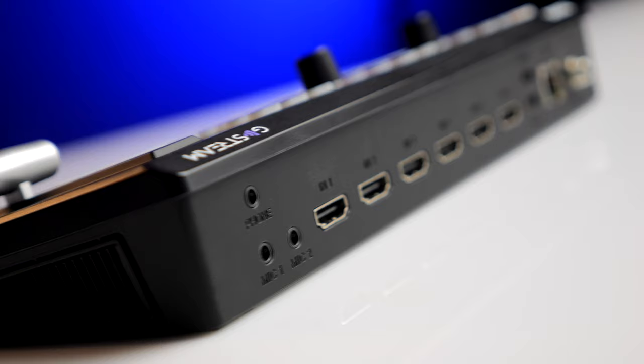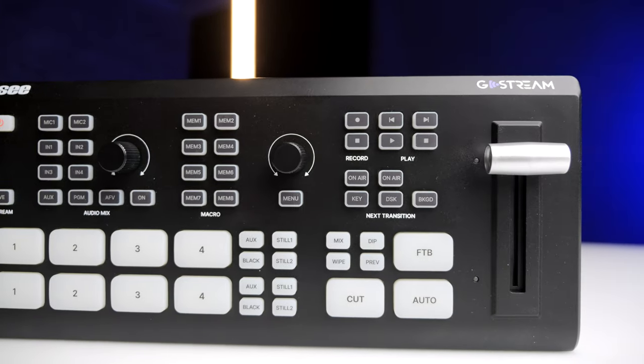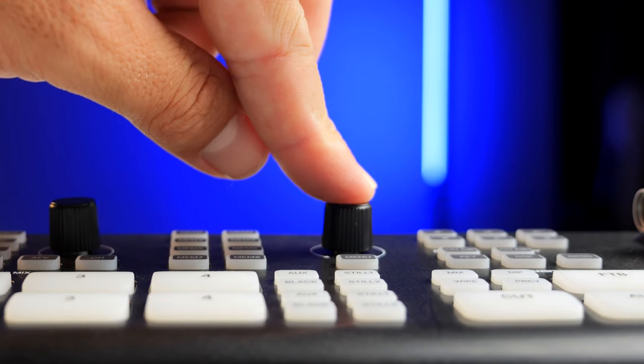When it comes to switches, the Atom Mini Pro has been the go-to for every single person doing live streaming — until now. This is the OC Go Stream.